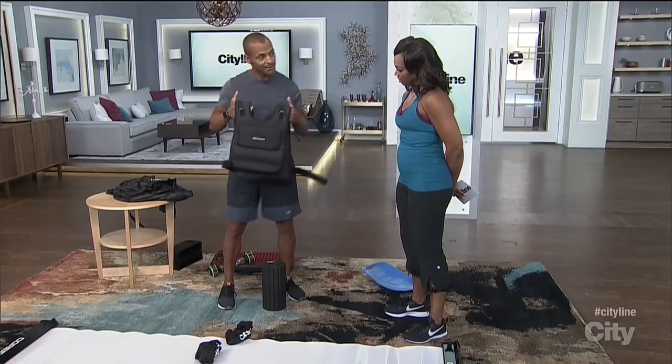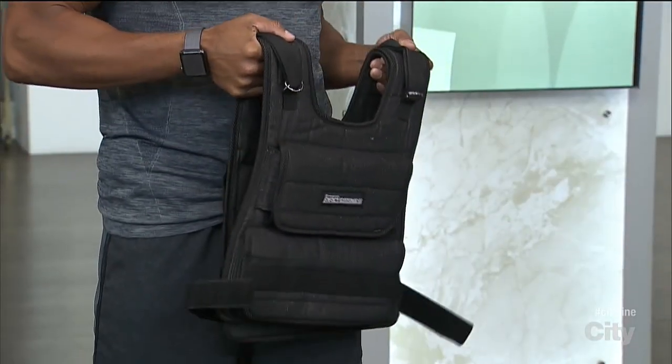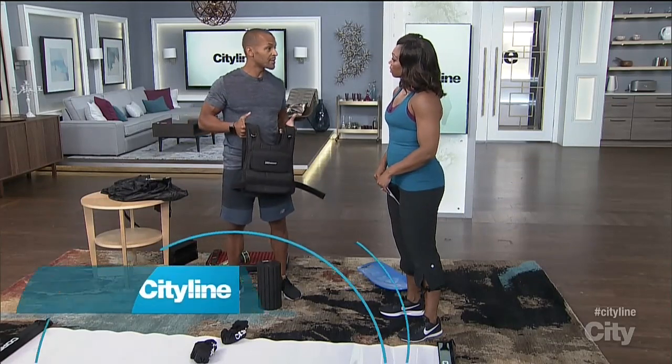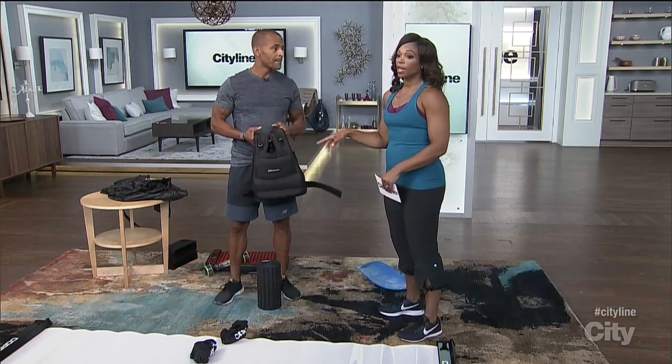The weighted vest is going to do that for you too. Sometimes you don't want to carry any weight, so you can actually wear your weight. This vest is about 20 pounds — you can take weight out or add weight to it. You can do basically anything with it: running, step-ups, push-ups, planks. It's a great way to add some weight without actually carrying dumbbells. If you find your workout is getting easy for you, this is a good thing to add.